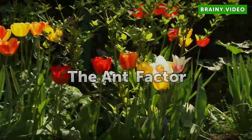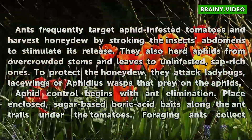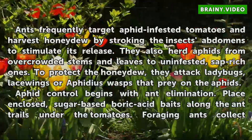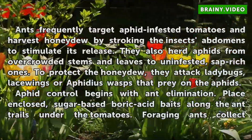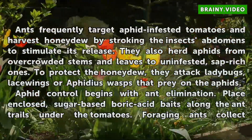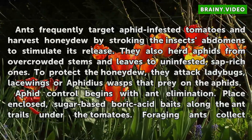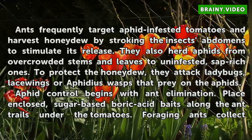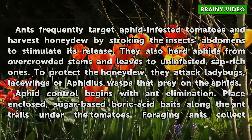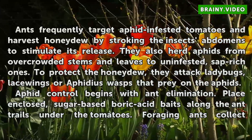The ant factor: ants frequently target aphid-infested tomatoes and harvest honeydew by stroking the insects' abdomens to stimulate its release. They also herd aphids from overcrowded stems and leaves to uninfested, sap-rich ones. To protect the honeydew, they attack ladybugs, lacewings, or aphidius wasps that prey on the aphids. Aphid control begins with ant elimination.